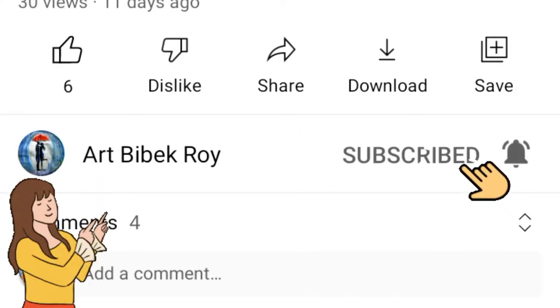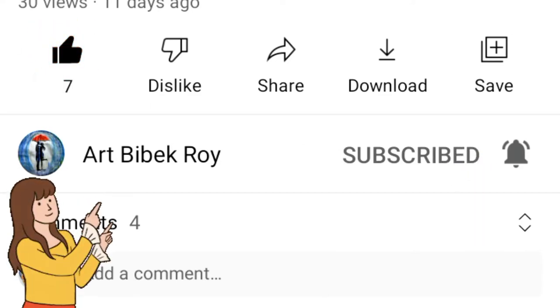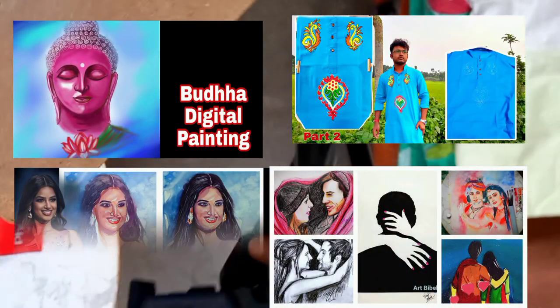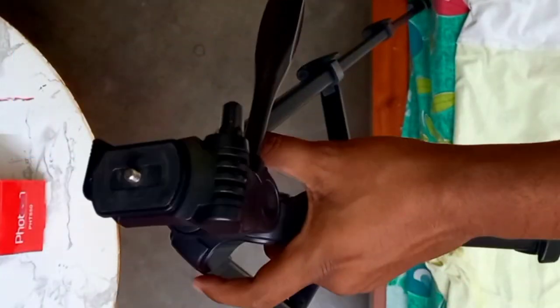Please support my channel and subscribe. I want more than 500 subscribers, so please guys support and subscribe. I upload various types of videos like watercolor, acrylic, fabric, and different styles, and sometimes digital painting, so please support my channel.